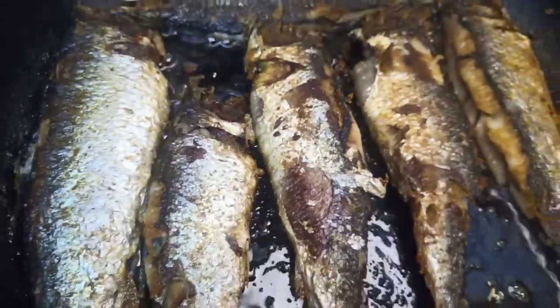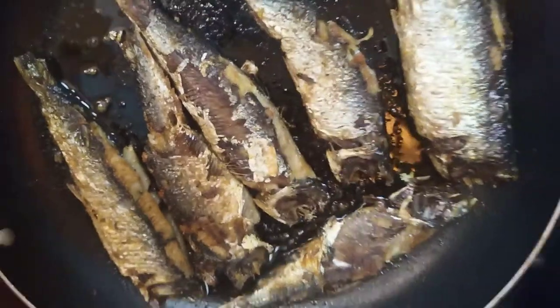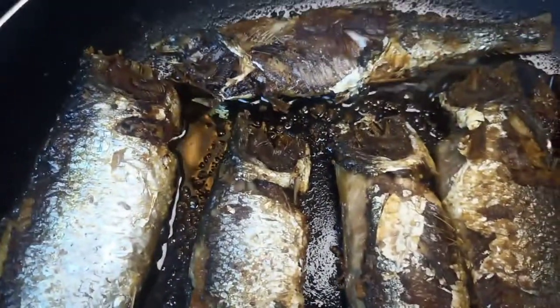When you turn it, make sure to do it gently because shatfish is very soft. It is so thin, so make sure when you turn it, do it gently. Fry it on medium heat and wait until both sides are golden brown.